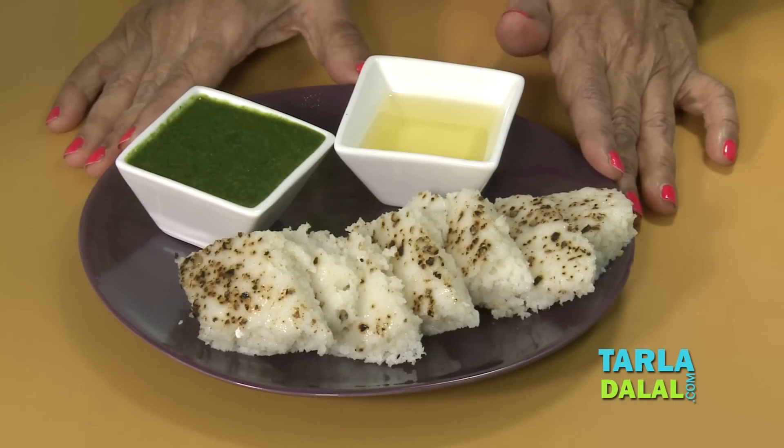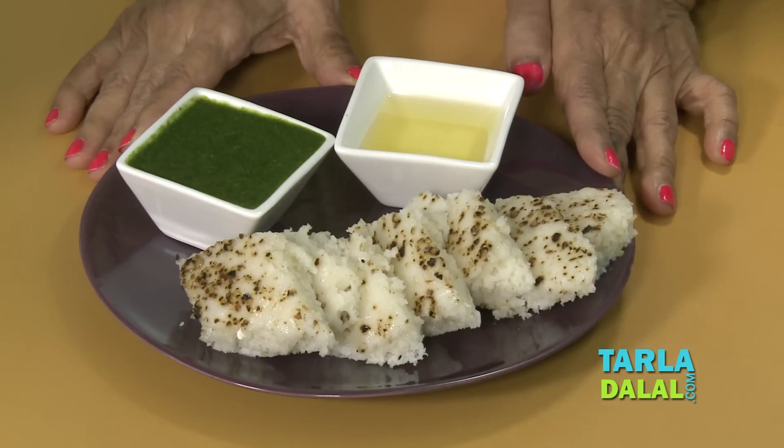Isn't it easy to make these dhoklas? I am sure a teenager or a collegian — whoever it is — will love to do it. It's not difficult at all, because you get the readymade atta in the market. No need to soak it in advance and grind and whatnot. Everything good comes out. This is a shortcut to our traditional dhokla.